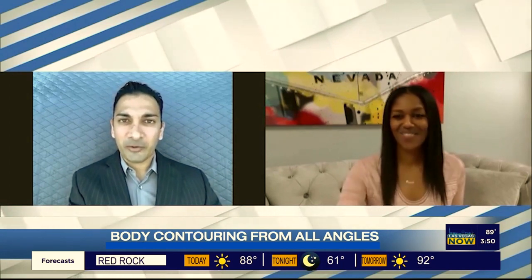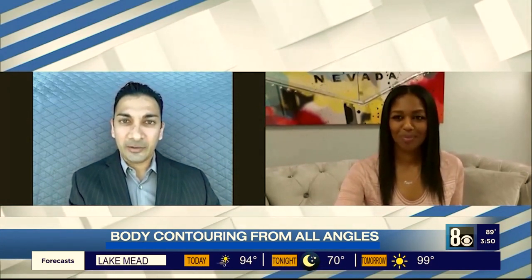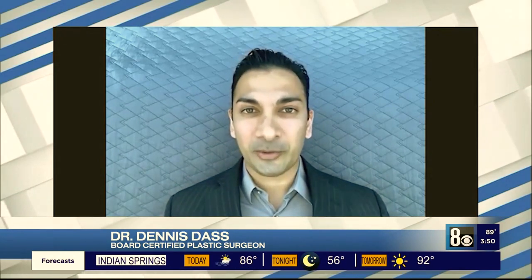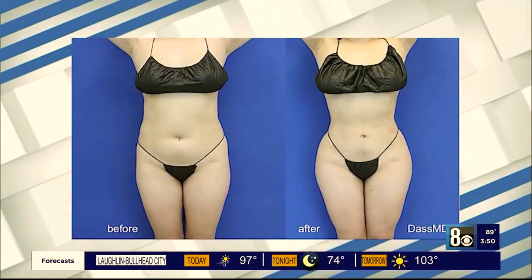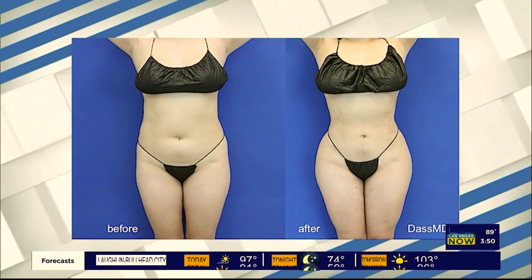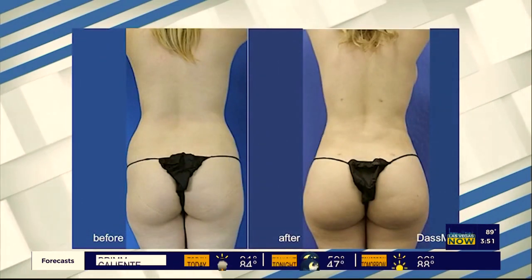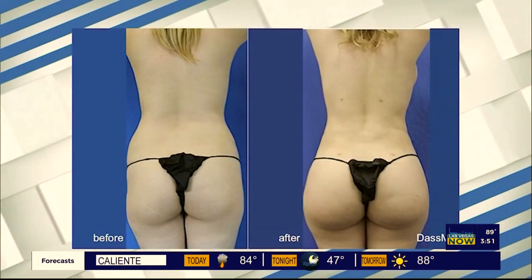Yeah, correct. So I'm a board-certified plastic surgeon in Beverly Hills, and I do specialize in Lipo 360 as well. This is a technique of basically liposuction 360 degrees around the body. So we can address the body from the front, sides, and back, and that way I can create a beautiful contour that looks amazing from all angles. That's what the ladies want — looks amazing from all angles.